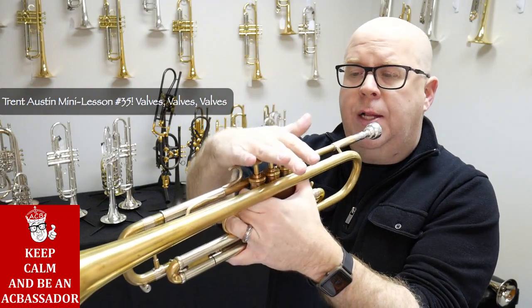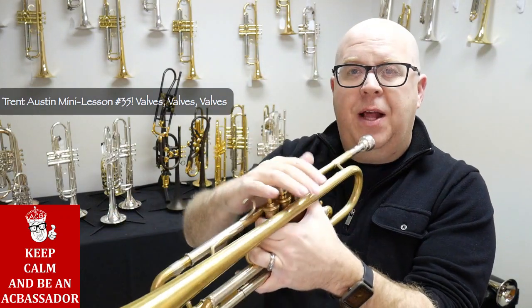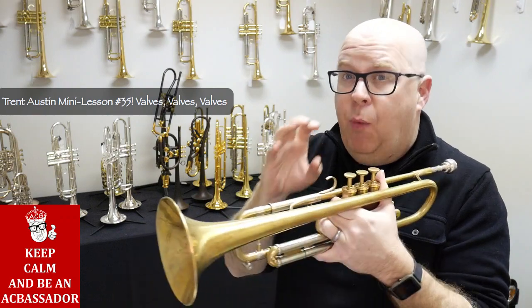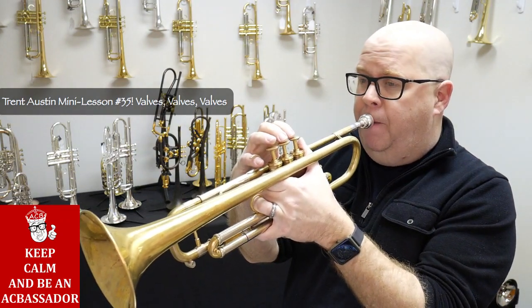Try not to play your Clark studies with your wrist. I see a lot of people with floppy fingers — I'm bad about that, I apologize. Do as I say, not as I do. But when I'm practicing my Clark studies in the morning, you better believe they're focused on great valve technique.